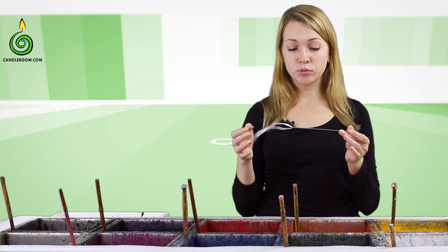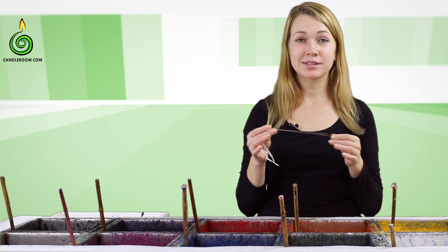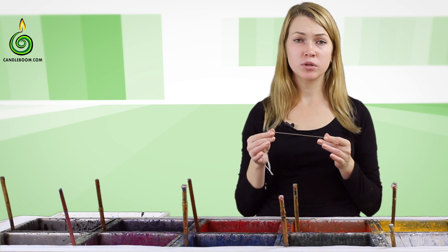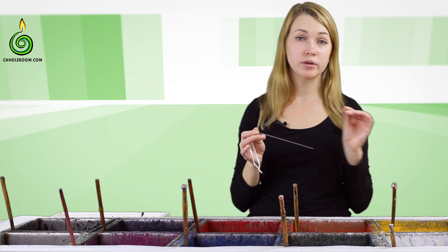I'm going to use a big needle, which is a part of our equipment set. You can also use any needle you can find, but it has to be of a very small diameter so it doesn't leave wide broad holes in the buttons.